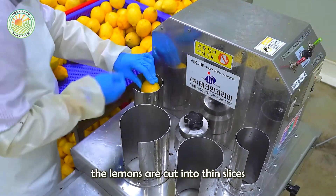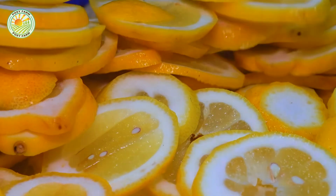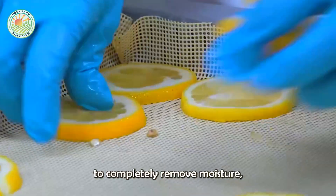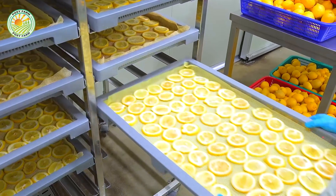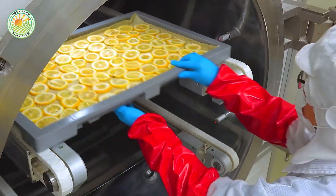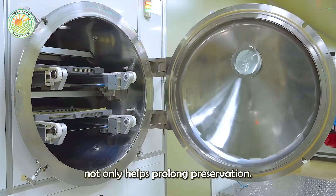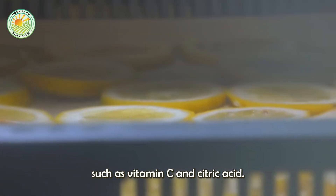After cleaning, the lemons are cut into thin slices to optimize the drying process. The lemon slices are then put into the drying system at the appropriate temperature to completely remove moisture, helping to preserve flavor, color, and nutritional content. Drying not only helps prolong preservation, but also preserves natural compounds found in lemons, such as vitamin C and citric acid.